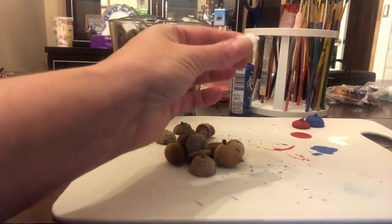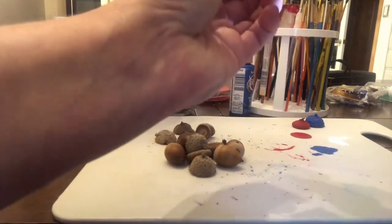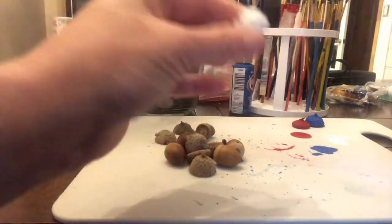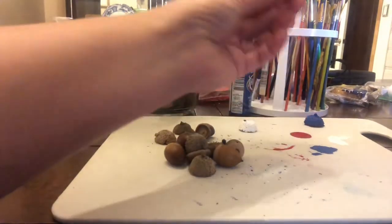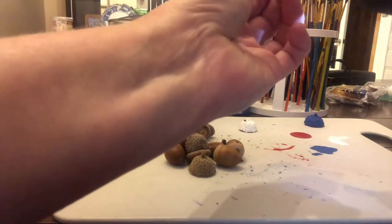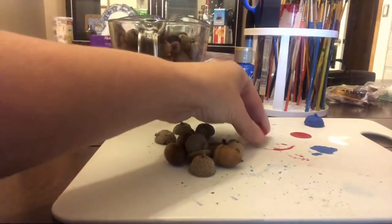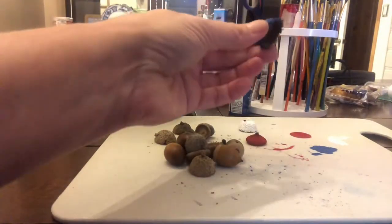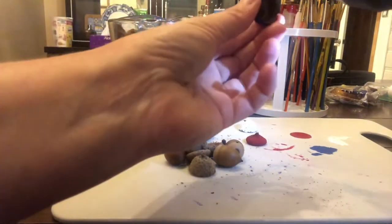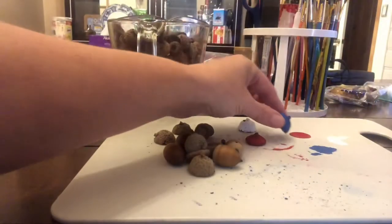Now we're going to go ahead and drill some holes into the caps from the inside out. Be very careful with your fingers and use a small bit. And there we go.